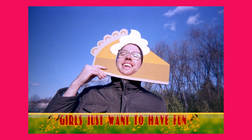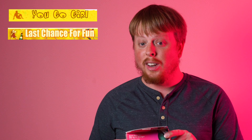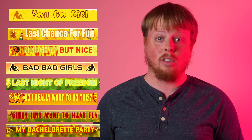So when you take the pictures, develop them, and print them — or in our case scan them — they will have messages already built into them. Messages include: you go girl, last chance for fun, naughty but nice, bad bad girls, last night of freedom, do I really want to do this, girls just want to have fun, and my bachelorette party.